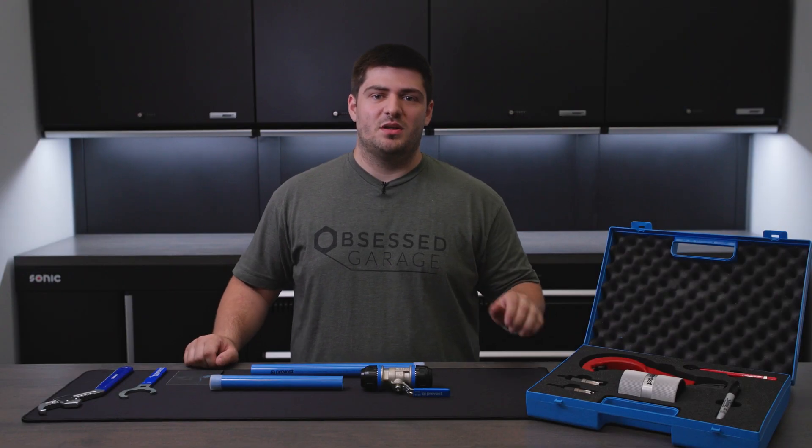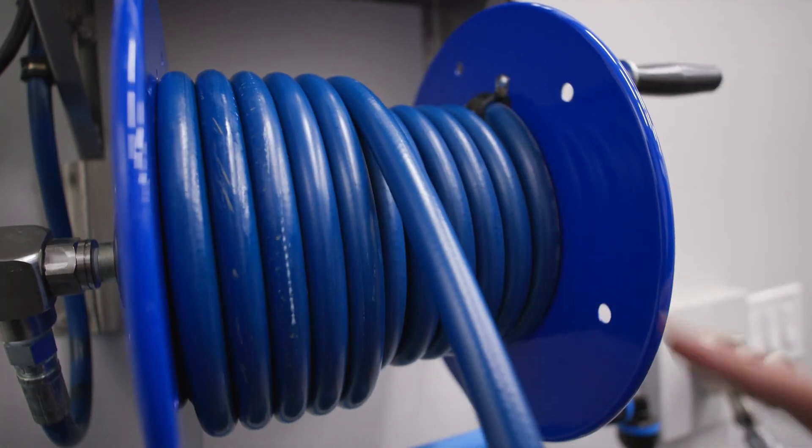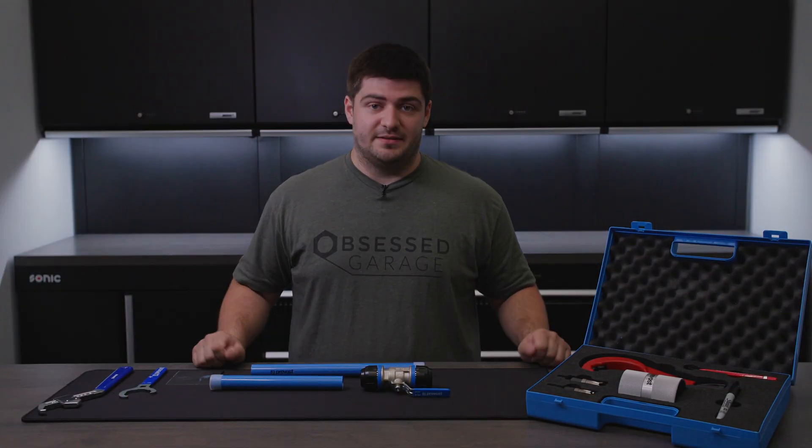Hey, this is Nick with Obsessed Garage and welcome to OG Academy, a series of short videos where we dive into the more technical aspects of some of the things we sell. Today we're talking Prevost pipes, how to connect it, and why we use it.